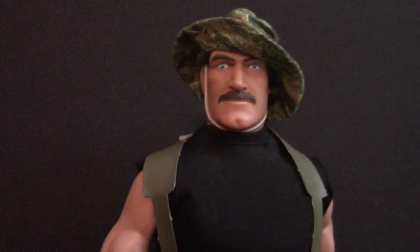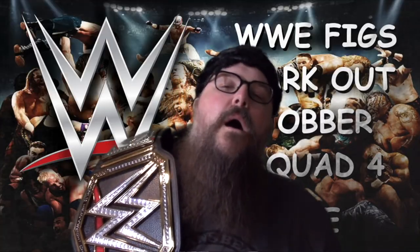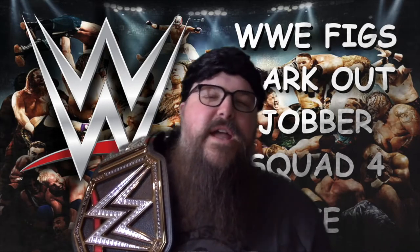Hey everybody, it's me, your old pal Dan Classic. And instead of taking a week off, we're back at it again with another episode. Well, at least that means one thing. That's right, Jess. Wrestling figures. Please, tell me it's more indie garbage.